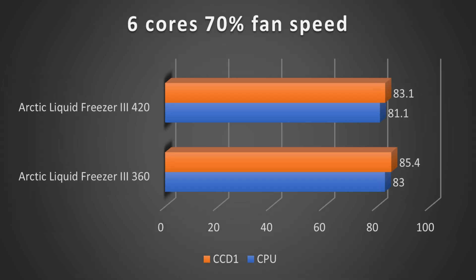Turning fan speed and pump speed down to 70% with the single chiplet, the 360 comes in at 83°C and the 420 at 81.1°C, a difference of 1.9 degrees. On the hotspot, the 360 comes in at 85.4°C and the 420 at 83.1°C, a 2.3 degree drop.